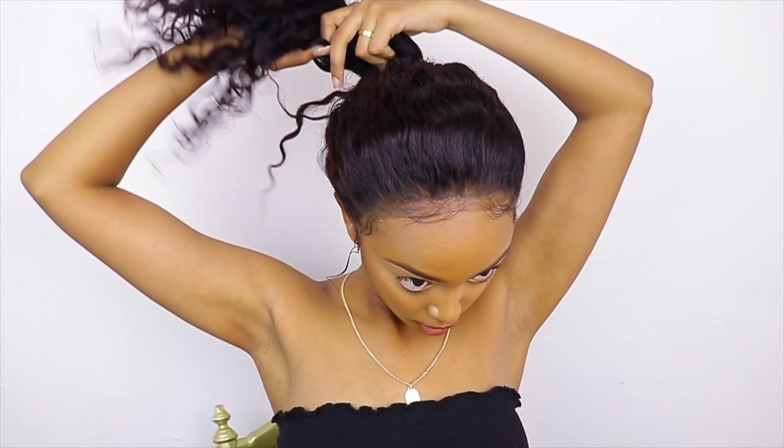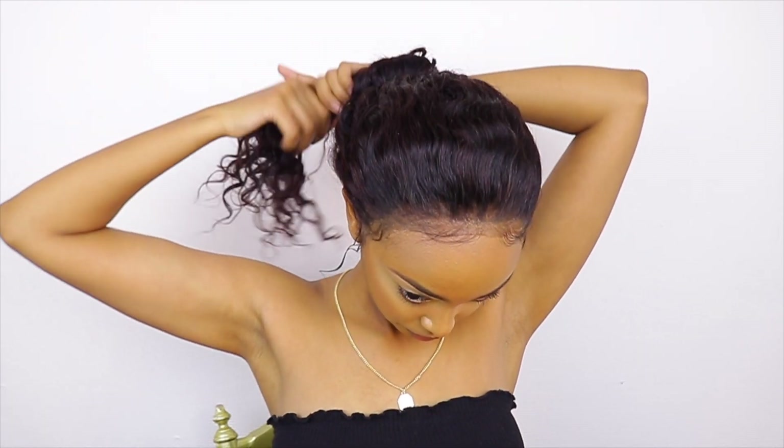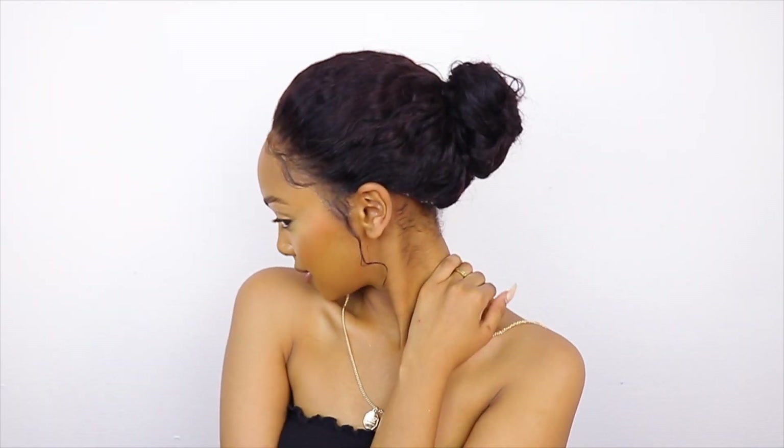What you can also do is just twist the hair, twist it around to make it stay, and you can pin it with a bobby pin as well to make it stay all day. And that's the bun.